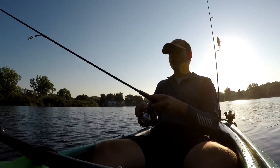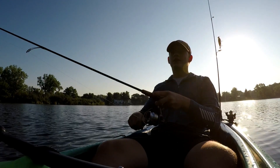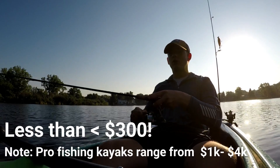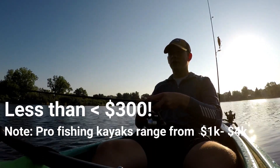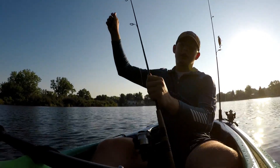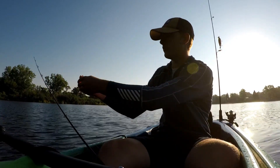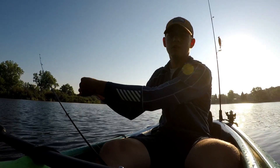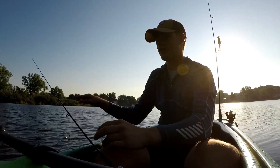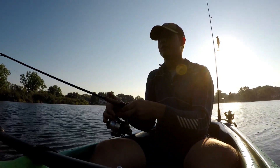Today I'm going to talk about the five super basic things that you're going to need along with your kayak to make it ready for kayak fishing at a very cheap cost. I've been getting a lot into fishing and found myself in situations where I'd like to get to places without good bank access. I did some research on cheap kayaks and how to modify them for fishing, and I've narrowed it down to just five basic things you'll need to have a good day optimizing your time fishing out on the water.